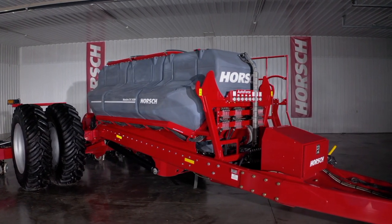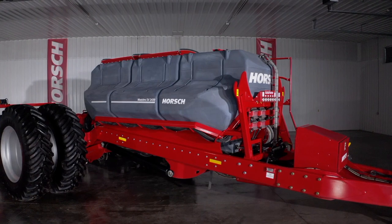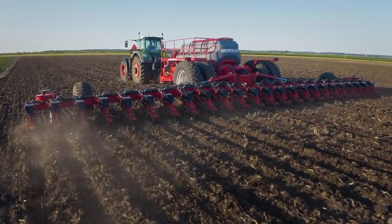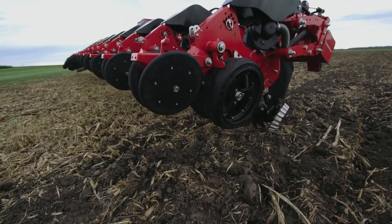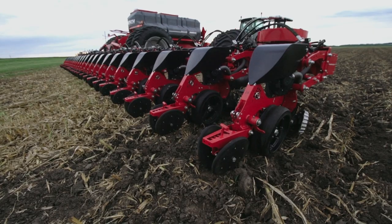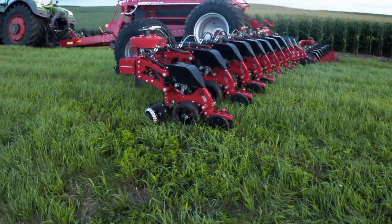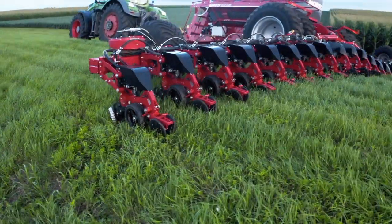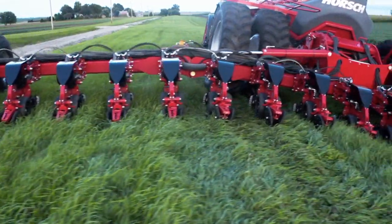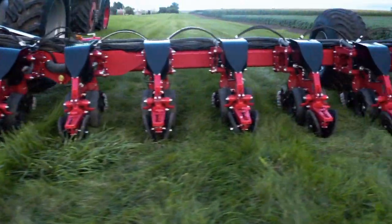Precise and uniform seed depth placement is key in securing your yield potential. For a row unit to maintain consistent seed depth, it must be connected to a stabilized toolbar. Our weight transfer system, which utilizes the planter's total weight, transfers and evenly distributes that weight across the entire toolbar, so the row units maintain consistent seed placement accuracy across any terrain.